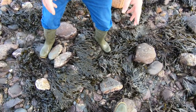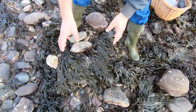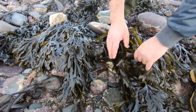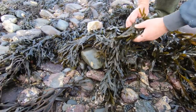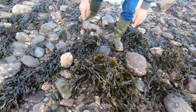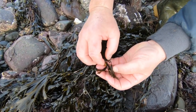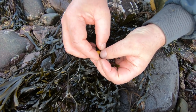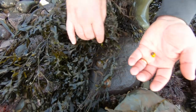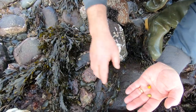Among this seaweed now on the middle shore, we're looking for something called the flat periwinkle, which lives at this level. They feed on the seaweed and they come in different colors — greens and yellows. That's a full-size one, and you get them in different colors: greens, yellows, browns, blacks, and greys. Pretty things.